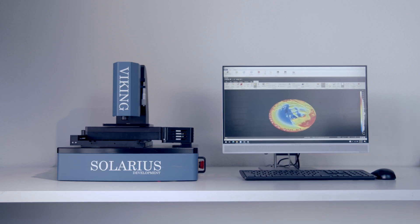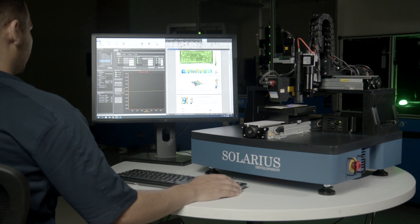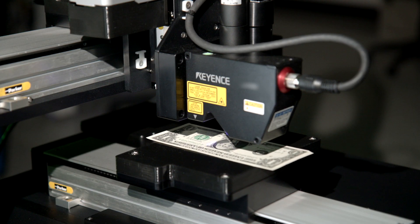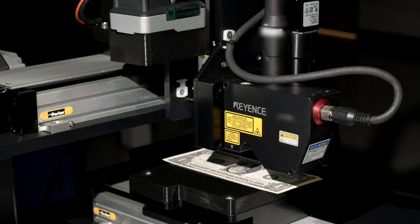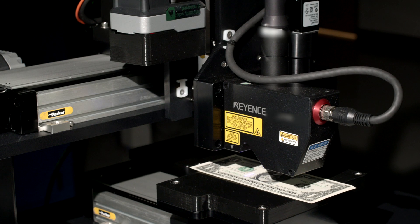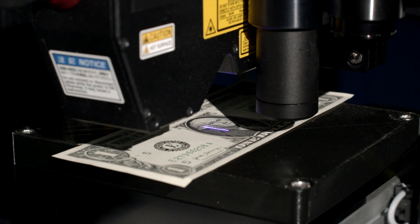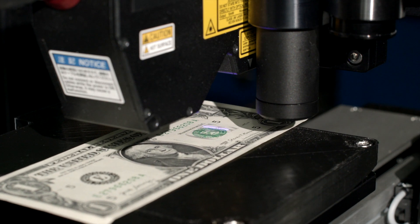The U.S. Department of Treasury uses Solarius as the technology provider for quality control of the printing of U.S. currency. The tool comprises a unique combination of FastLine laser sensors and a very high accuracy confocal technology. This enables the Department of Engraving and Printing to analyze very intricate features on the note, as well as conduct complete note analysis fast and efficiently.